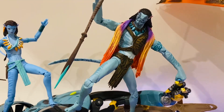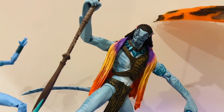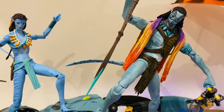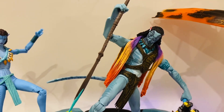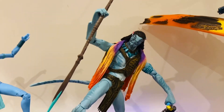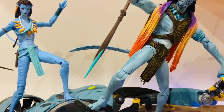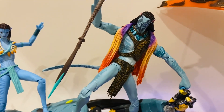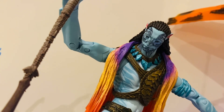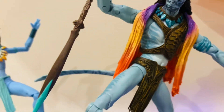Coming up next is the seven-inch Tonowari figure. No spoilers if you haven't seen The Way of Water, but he's a fairly central character — one of the water Na'vi from the Metkayina Reef area that plays into the plot. He's really cool. You'll see he's a different shade of blue, he's got a different tail, and he's much taller. He's really awesome — probably the highlight of the seven-inch figures. Some really great painting on the face and sculpted detail in his armour. Very cool.